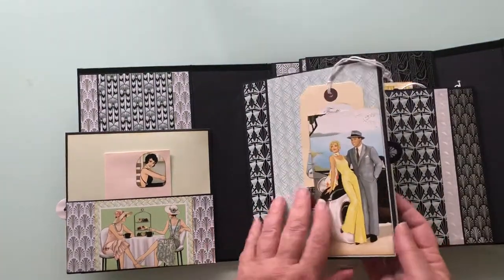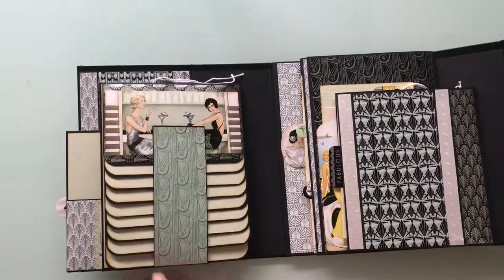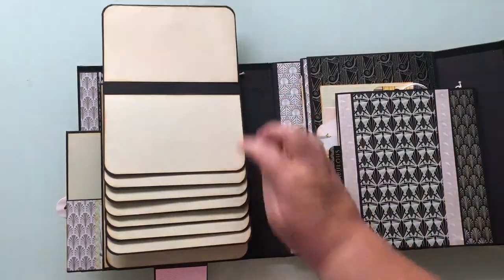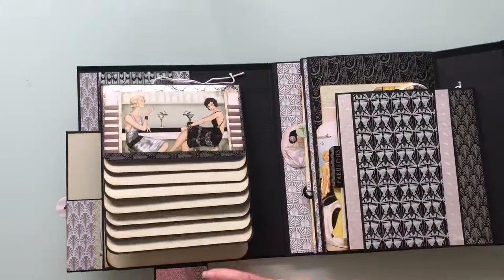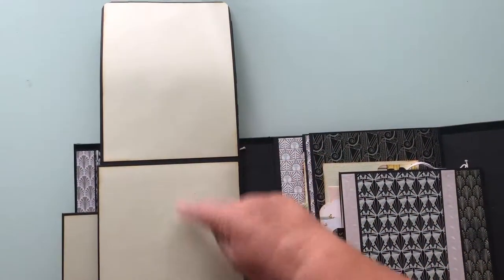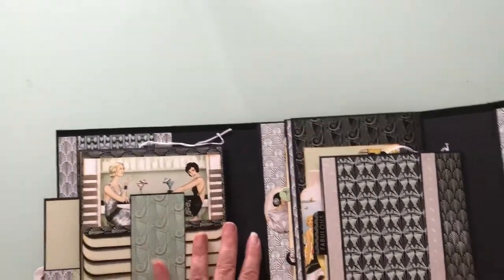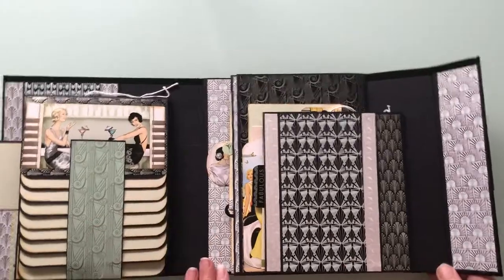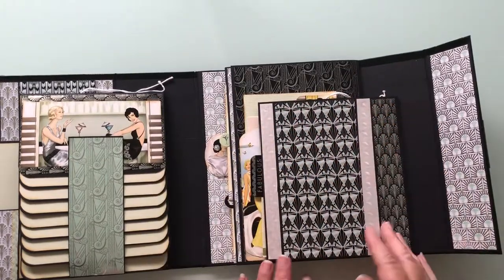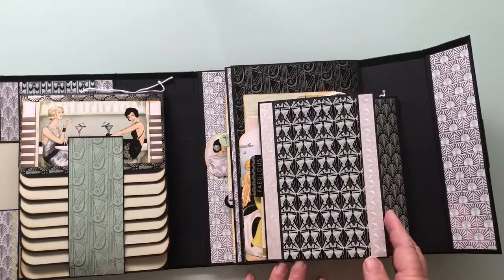Then flip that up — there we are. Inside, flip that over, and you've got the waterfall. There's plenty of spaces for photos. This flips up — two large photos. I have to keep checking that I've turned it all over; I haven't got used to the album yet.